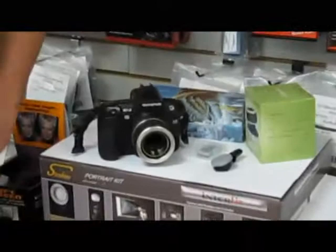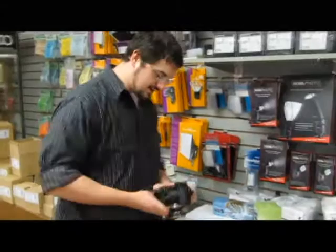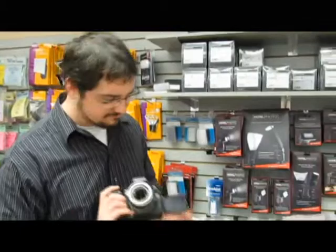Welcome back to another installment of Robert's Raw Footage. We're here with Nick, who's going to be demoing the Lensbaby Composer with the swappable optic system, mounted on my E3. The Lensbaby is not weather sealed, so be gentle. It comes in a handful of mounts — Nikon, Sony, Canon, Pentax — basically everybody.